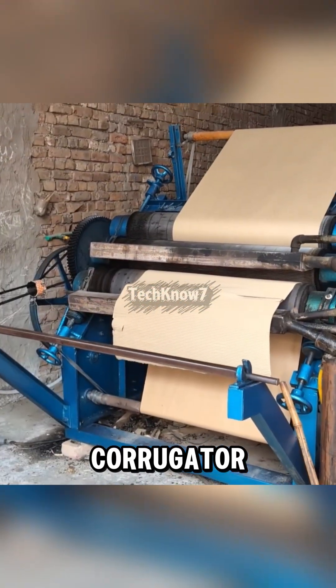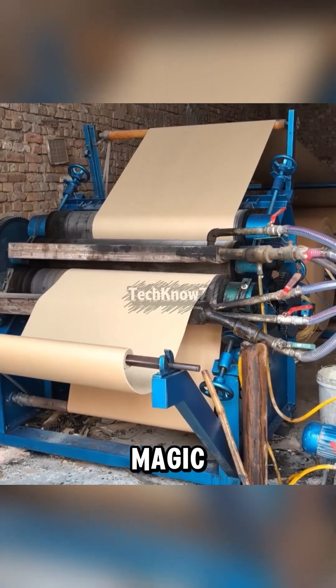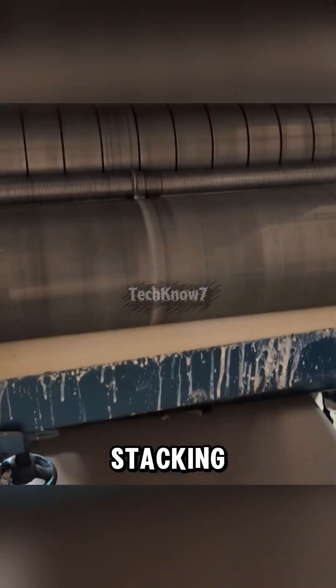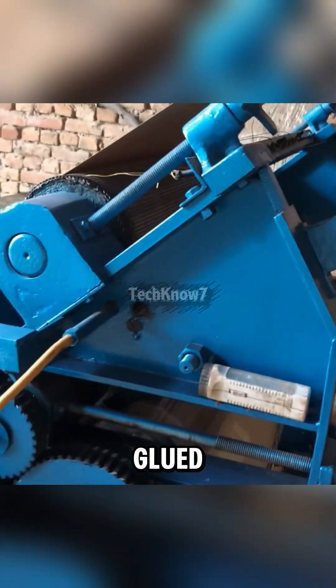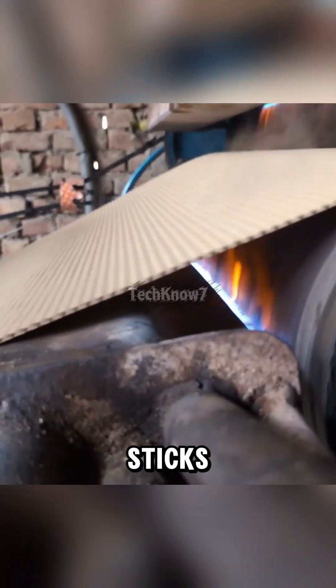These rolls enter the corrugator, where heated, grooved rollers form the iconic waves that give cardboard its strength. Those grooved rollers crimp the paper into waves — the reason cardboard can survive shipping, stacking, and being aggressively kicked in warehouses. That wavy sheet gets glued between two flat layers using cornstarch adhesive, then heated non-stop so everything sticks for real.